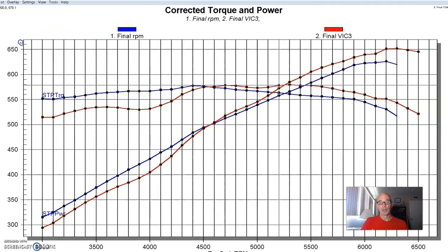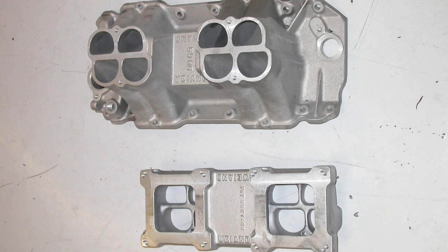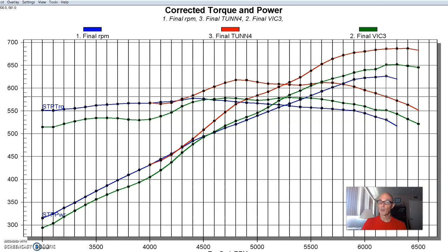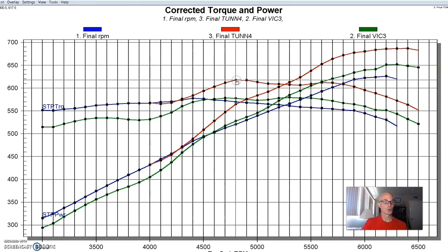Here's the tunnel ram we installed. As you can see, huge power gains from the tunnel ram — this is why guys put tunnel rams on, because they make a lot more power than either a single plane or a dual plane. We ran a YM tunnel ram with two Holley 750s. Power output on the 496 jumped to 687 horsepower. Torque was all the way up to 618 foot-pounds. So the tunnel ram not only made more power, but also a lot more torque.